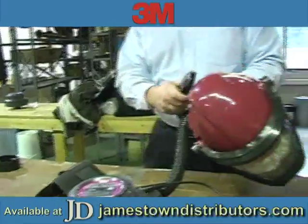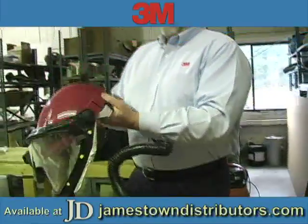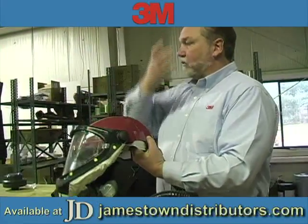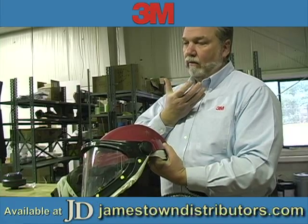The hose is in turn attached to the back of the helmet. The air is delivered up and over the top of the head and actually provides a curtain of air over the face of the wearer.